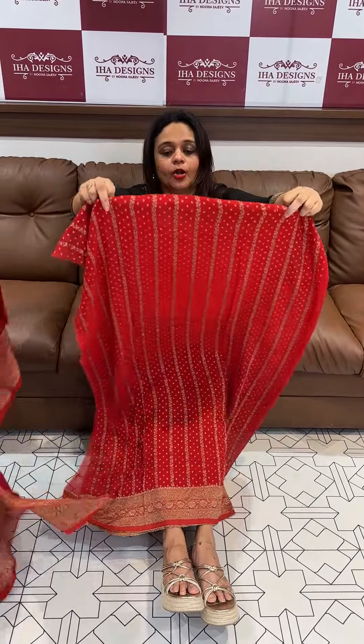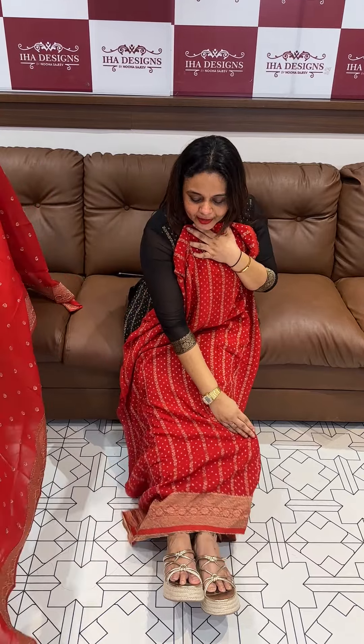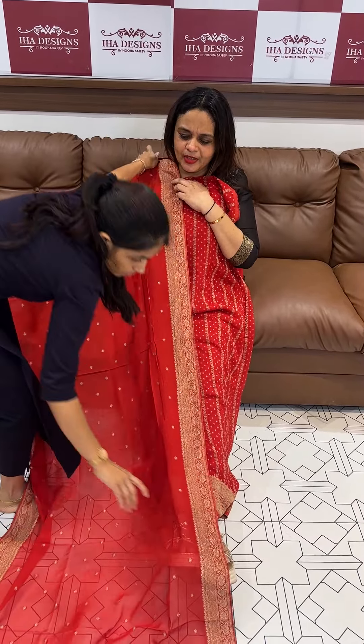Next color, chili red, with all-over pattern — you can see the top and bottom detailing.